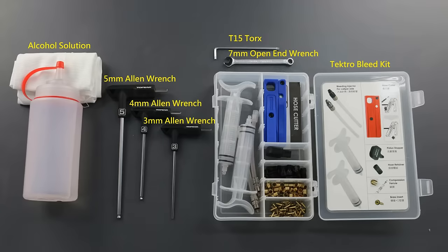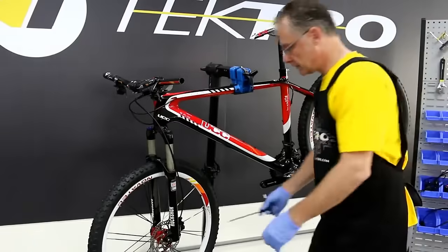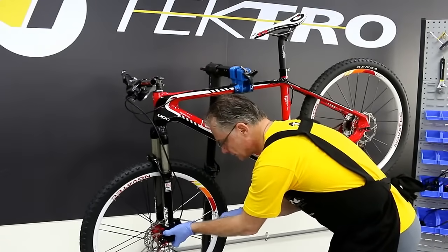Included in Tektro's Bleeding Kit is bleeding injectors, hose cutter, piston stopper, hose retainer, compression ferrules, brass inserts, as well as mineral oil. Let's start by unbolting.